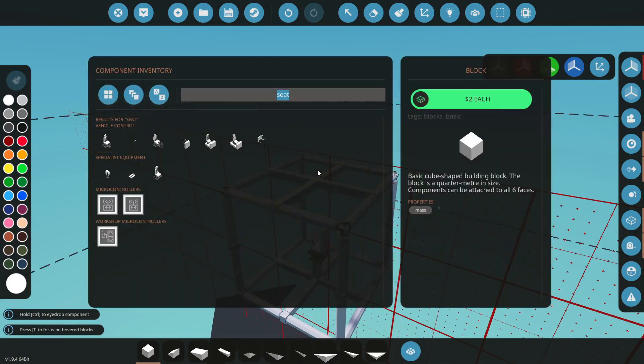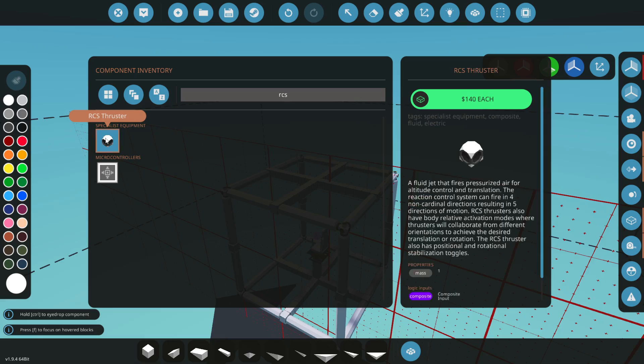Let's grab our RCS thrusters. The RCS thruster is a fluid jet that requires pressurized air for altitude control and translation. The reaction control system can fire in four non-cardinal directions, resulting in five directions of motion. RCS thrusters also have body-relative activation modes where thrusters collaborate from different orientations to achieve desired translation or rotation. The RCS thruster also has positional and rotational stabilization toggles.